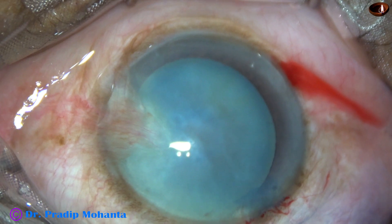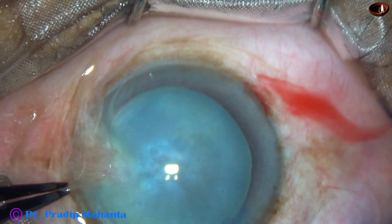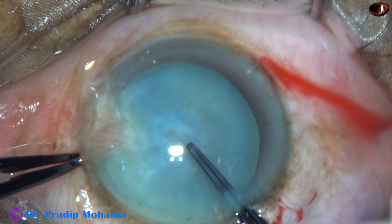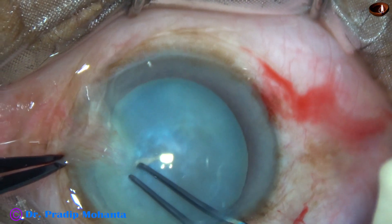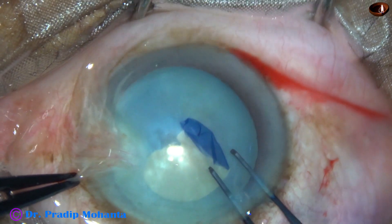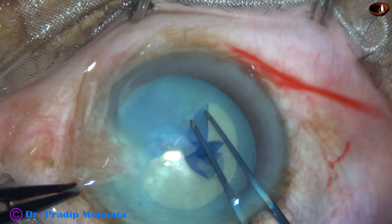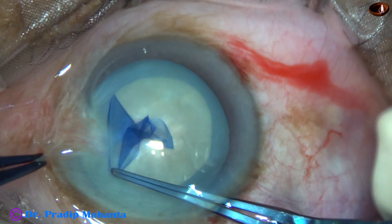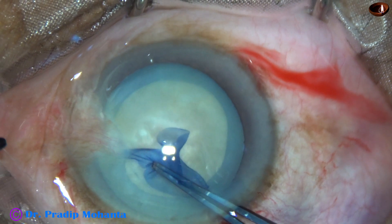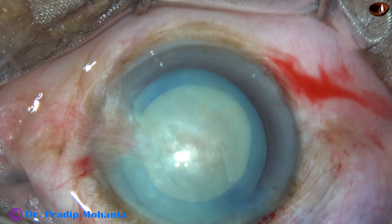I am going to use utrata forceps for capsulorhexis. Scratch onto the anterior capsule, raise the capsular tag, go all around, remaining at a certain distance away from the margin of the dilated pupil. And thus I could do a very nice optimum-sized rhexis, about 5.5 millimeters.